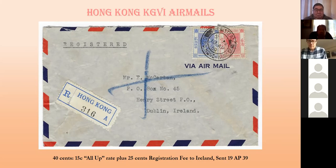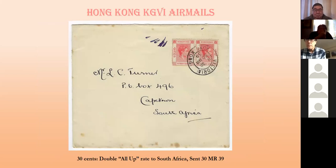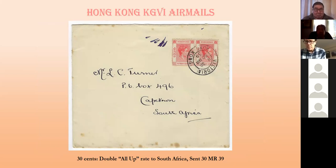Moving down: the empire airmail scheme started in September 1938. One cover is registered, so it's 15 cents plus 25 cents registration fee, sent to Ireland in 1939. Then a double all-up rate of 30 cents sent to South Africa also in 1939. The best of this series is a single all-up rate sent to Nyasaland on the first day — it even says 'empire all up in the mail, first day cover, first flight' on the top. That's the only cover I have to that destination.